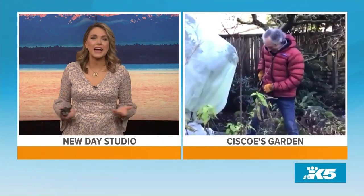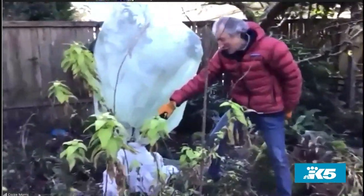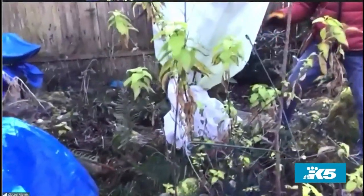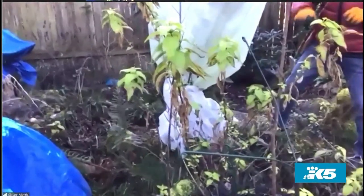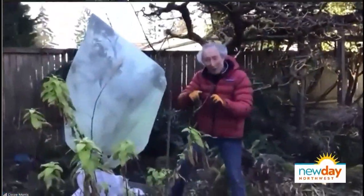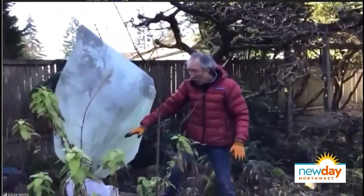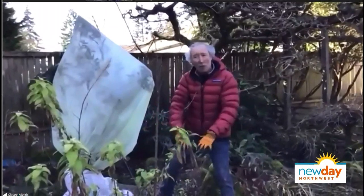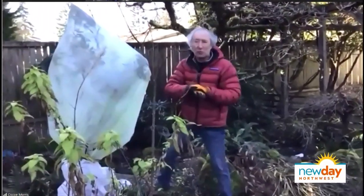We only have about a minute left. Is there anything else we need to know about cleaning up our garden for spring? If you've got any ferns, go ahead and cut all the fronds off right away. If you wait too long, the new little fiddleheads will start to grow. Cut off all the old fronds, and when the new fronds come up they will look gorgeous, just beautiful.